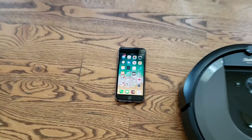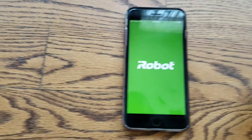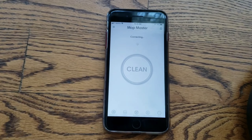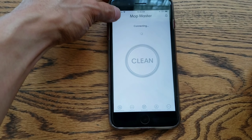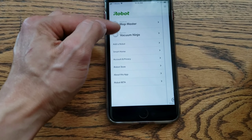Let's jump on to the app here. If you haven't already done so, install the app and create a new account through iRobot, which I have already done. I already have two robots on this network — I have the Brava M6 and then I have the Roomba S9. So we'll add a robot.